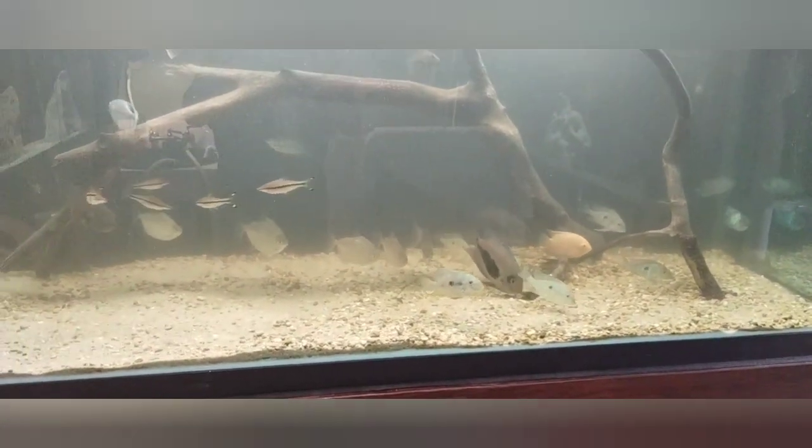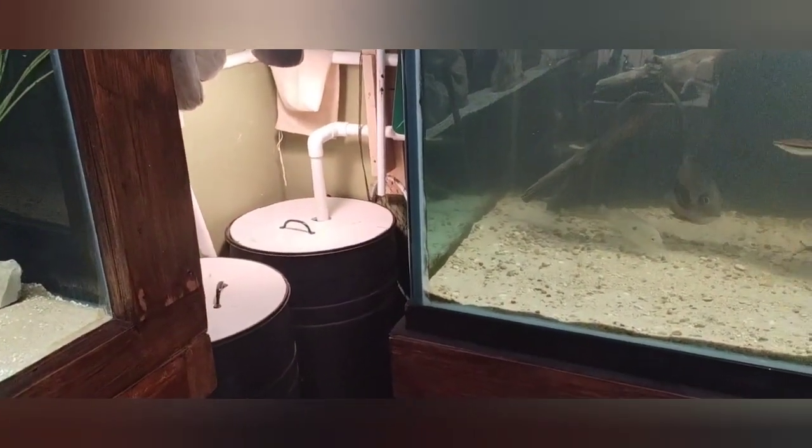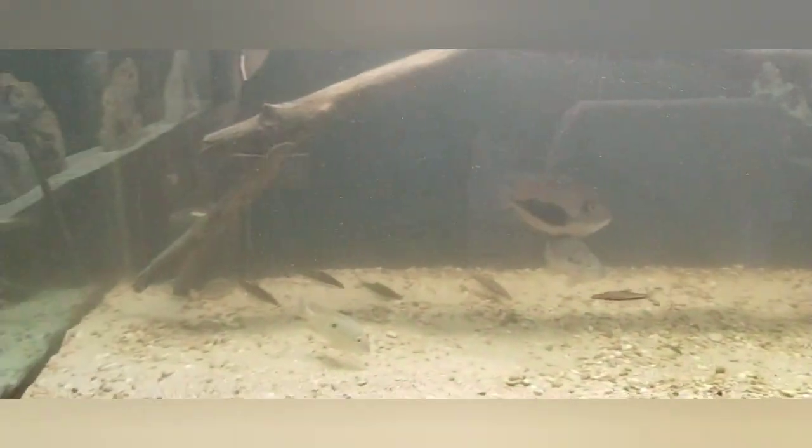I'm going to have to add some Prime, Stability, and Stress Guard. I need to let this stuff settle and let the filter cycle through it — this tank cycles about six times to one, so it should be able to move all of this water in about 30 minutes. Then I'll have to do a filter change in the sumps. I may have to add water because I took out at least 80 pounds of gravel, which lowers the water level in the sump — probably by at least four inches.